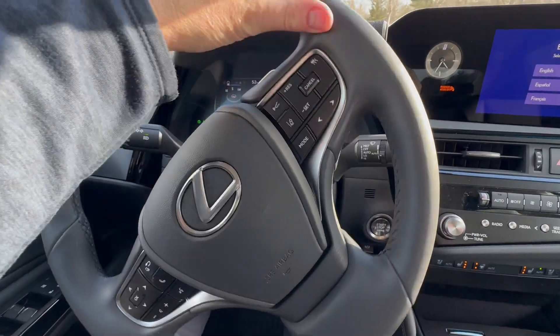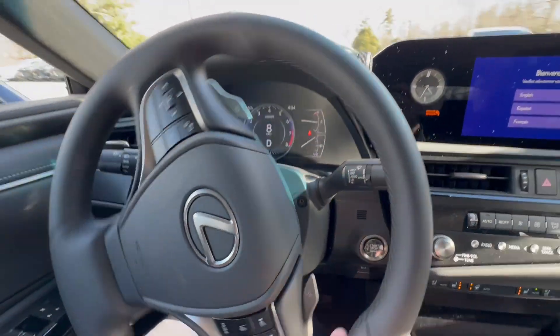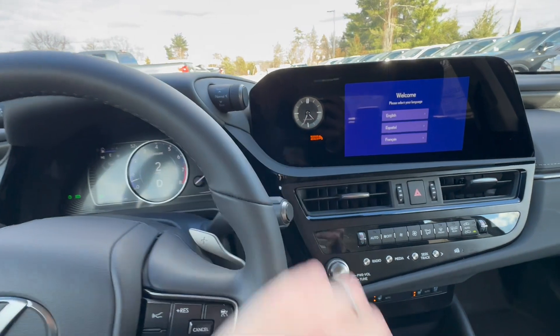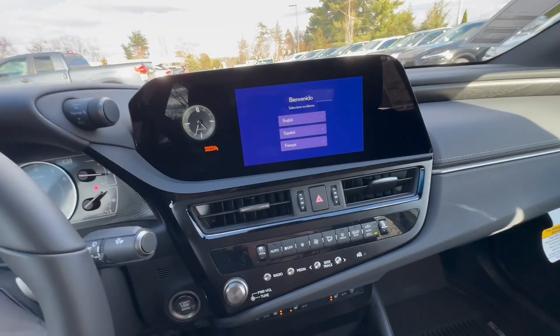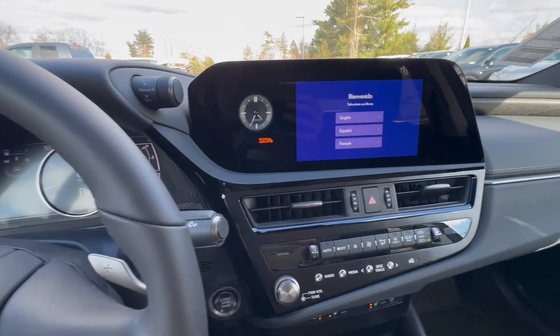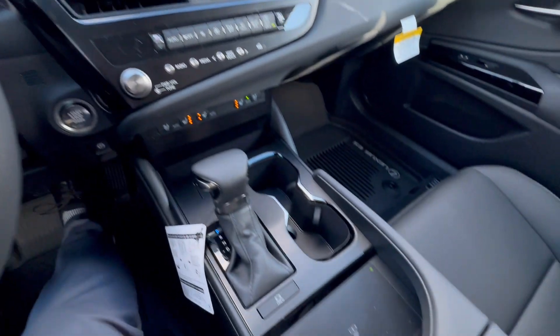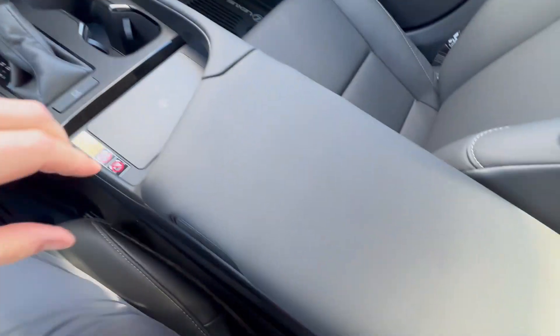This is a great engine, by the way — it runs on regular gas. 302 horsepower. It's a really, very silky smooth V6. When are you going to find one of those? Everything's going turbo these days.